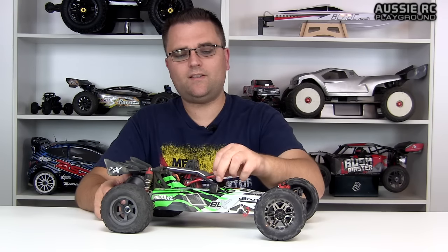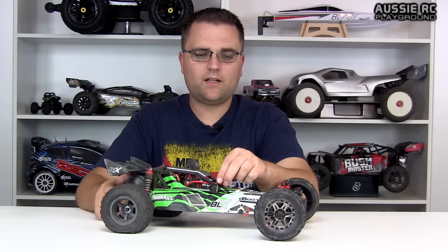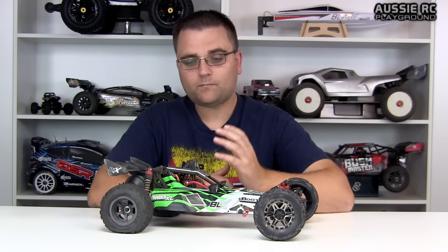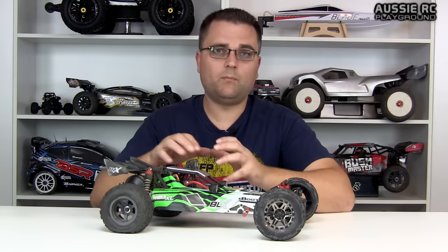Last but not least is the Dean's plug that comes included with the car. These Dean's plugs from Armour are obviously not genuine Dean's — they're a T-plug of sorts — and one of the problems I've had is the springs actually separate from the main plug itself, making it very difficult to plug your batteries in after a few battery packs. I know that Armour are going to be including XT90s in their future 1/8 scale vehicles such as the Senton, Creighton, Talion, and Typhon. I'd highly encourage them to look at changing the plugs to either a better quality Dean's or perhaps an XT60, because these plugs are just no good.